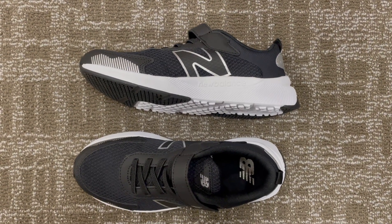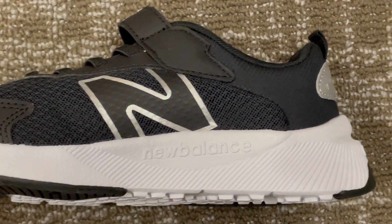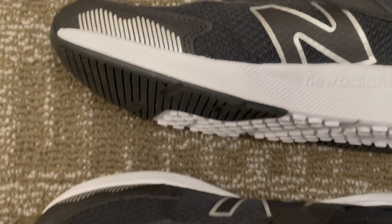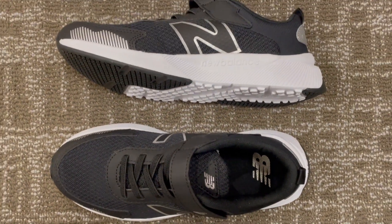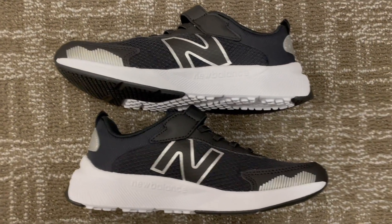Looking for the perfect running shoe for your child? Look no further than the New Balance Unisex Child Dinosoft 545 V1 Hook and Loop Running Shoe. With the Dinosoft midsole providing ultra-responsive performance and plush comfort, these shoes are designed to keep your little ones moving comfortably all day long.